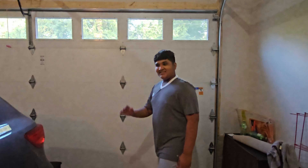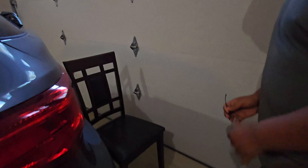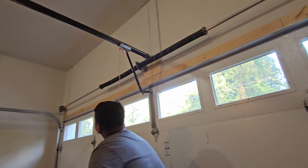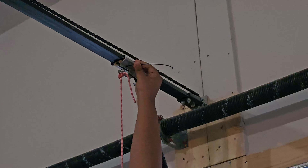My cousin brother Albab, who is a tall kid, is going to help me out with this demonstration. This is a basic zip tie that we are using. He's getting up and doing the hard work because he's very tall.